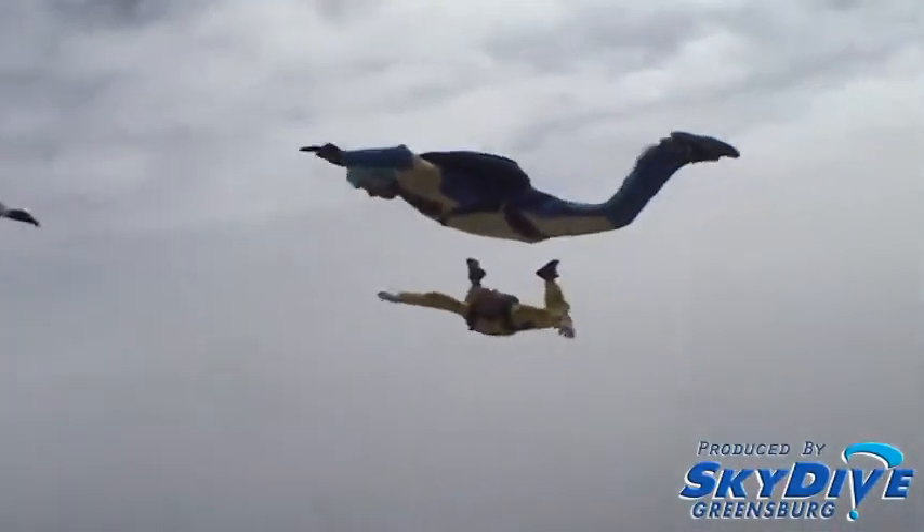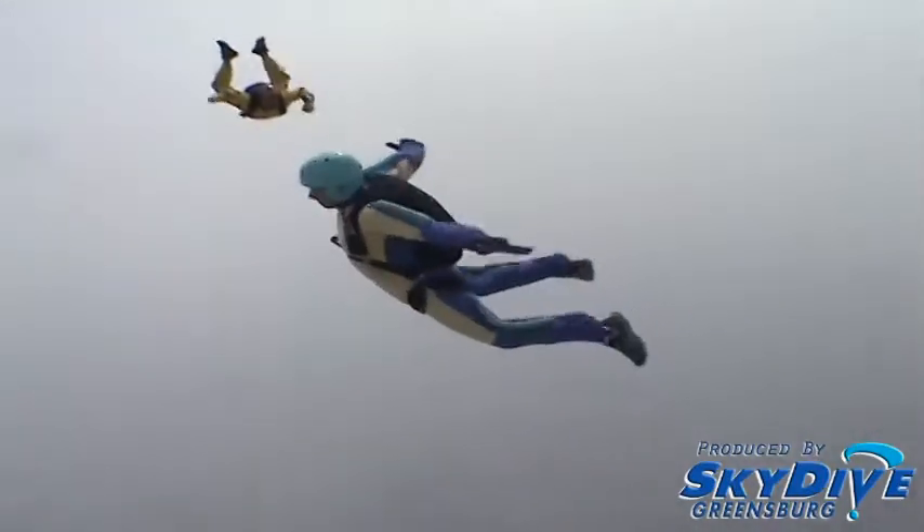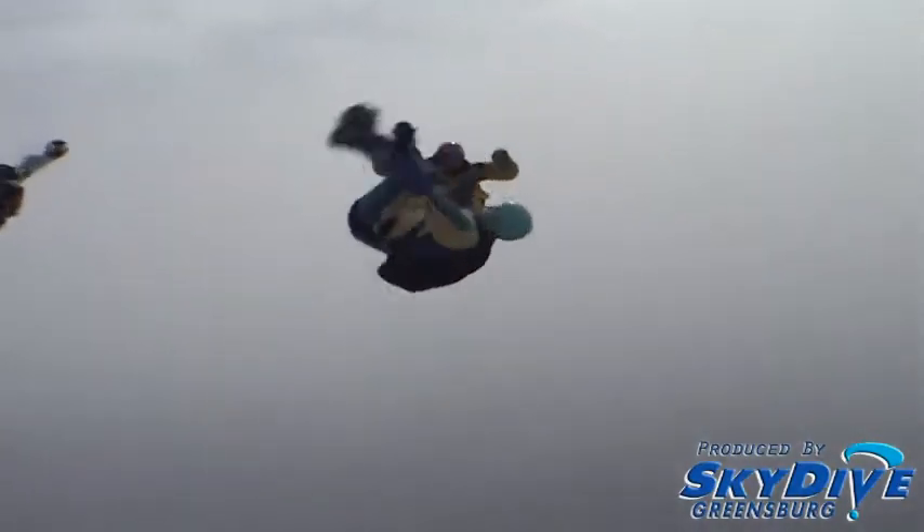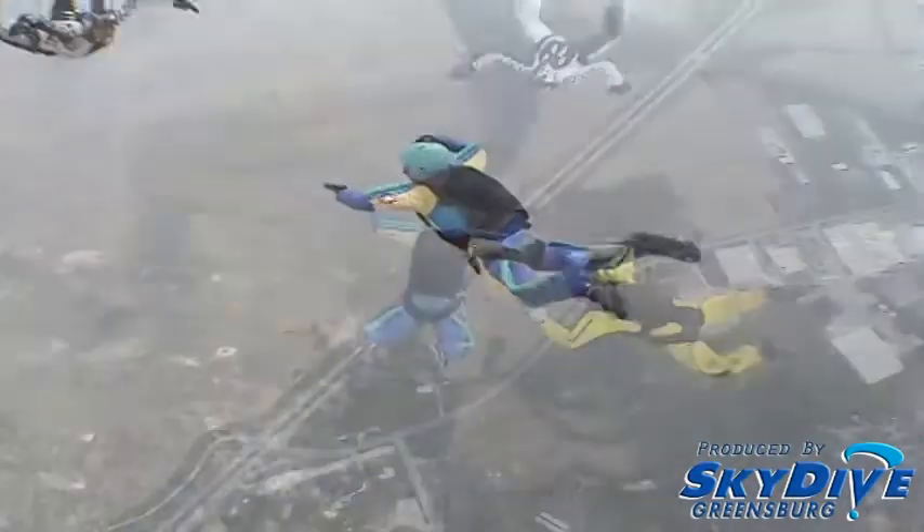Execute a back loop with recovery. Check heading and altimeter. Execute a front loop with recovery. Check heading and altimeter.